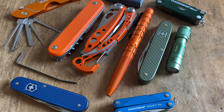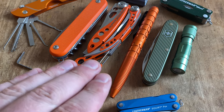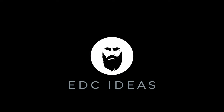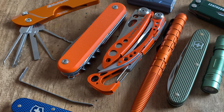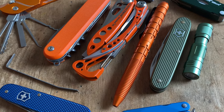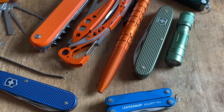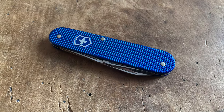Welcome to EDC Ideas. Let's start with three different summer EDCs in the colors orange, green, and blue. Color-coded EDC setups are very popular in the EDC community, and here are some ideas and inspirations for a lightweight, color-coded summer EDC. We start with the blue lineup.